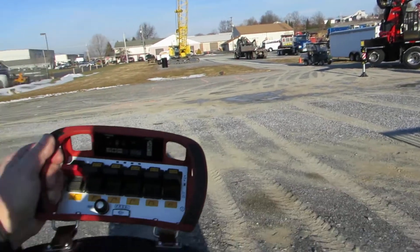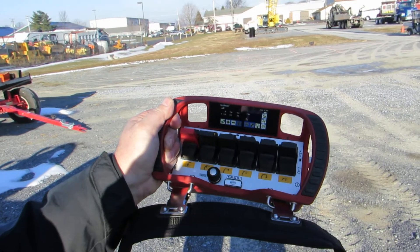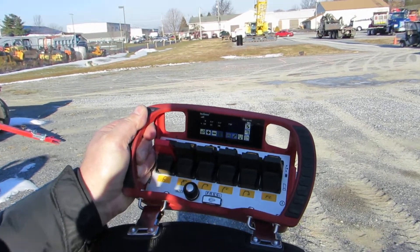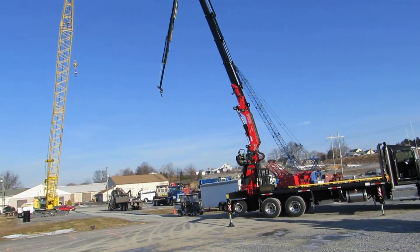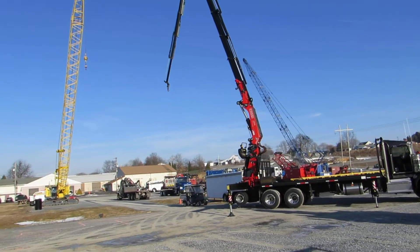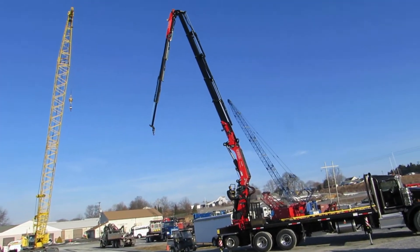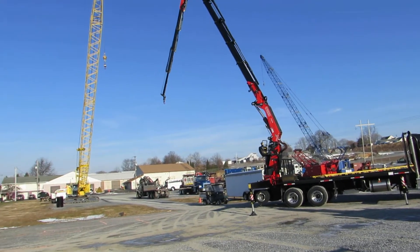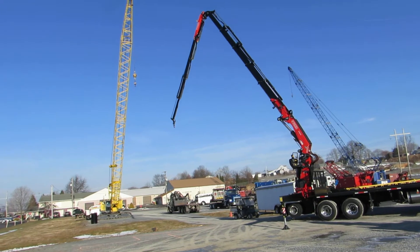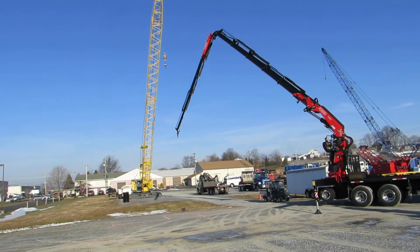This is the new HVC color radio remote with proportional controls — all functions are proportional. I'll do a little demonstration here in a second to show you that we can run multiple functions at the same time. This will be a demonstration of how we can change radiuses with the crane, and a little idea of what kind of speed we have.